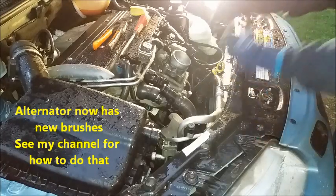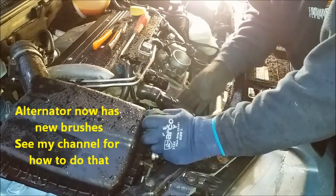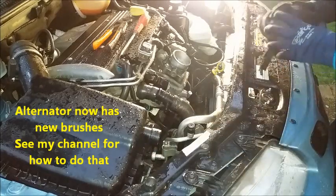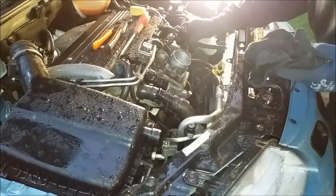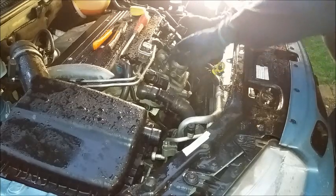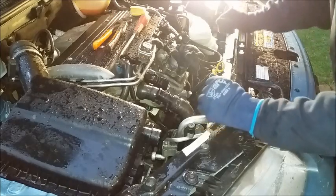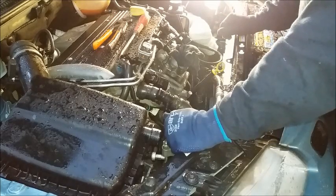All that remains now is to put the alternator back into the car — dropping it into place past this hose. It was obviously much easier than getting it out. Unfortunately the weather forecast for today was actually very good, so I wasn't expecting rain to stop play. I'm just sticking an old cloth into the throttle body there just to make sure that I don't get any water in.